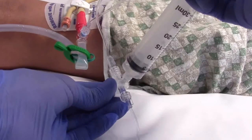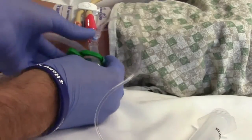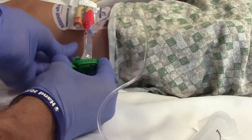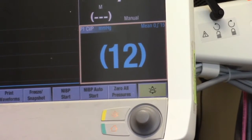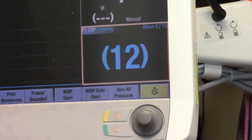Do not inject more than 25 milliliters into the bladder. Expel any air between the clamp and the urinary catheter by opening the clamp briefly and allowing the normal saline to flow back past the clamp, then reclamp. Allow 30 to 60 seconds after instillation to allow for detrusor muscle relaxation.